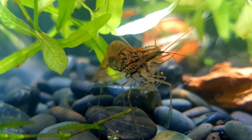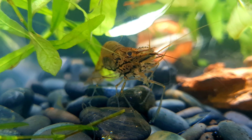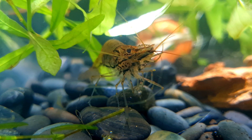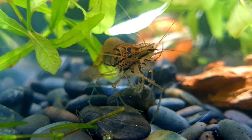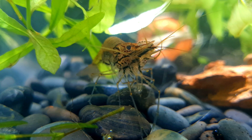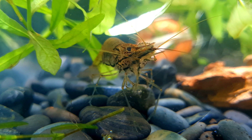Asian glass shrimp are omnivores that are unfussy eaters and opportunistic scavengers. This species will readily accept all kinds of food, from live and frozen foods such as mosquito larvae, daphnia and brine shrimp, to dried foods such as flakes, granules and pellets. The Asian glass shrimp will also happily eat some plant matter and algae.